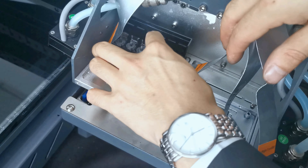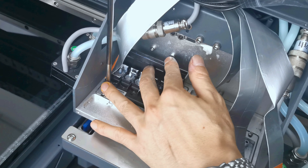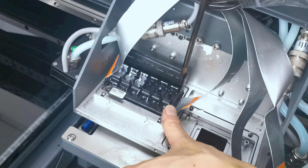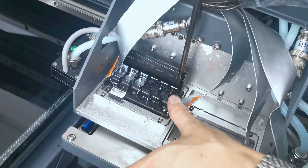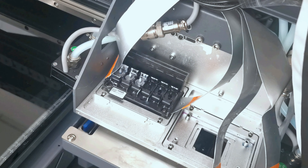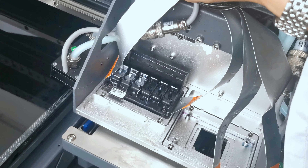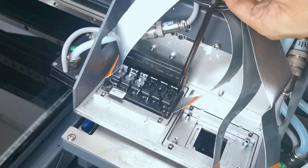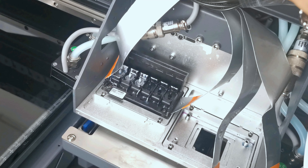Now we put the printhead on the left port and fasten the screws using a diagonal pattern. First, tighten the left bottom screw halfway — not too much, just a half turn. Then go to the right top, also a half turn. Then the right bottom, and finally the left top. Then go back to the first screw and fasten all the way around in the same diagonal order.